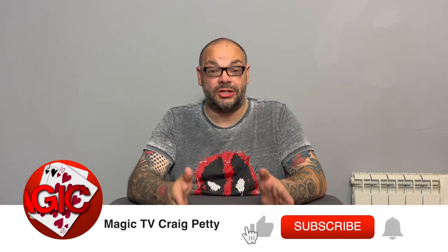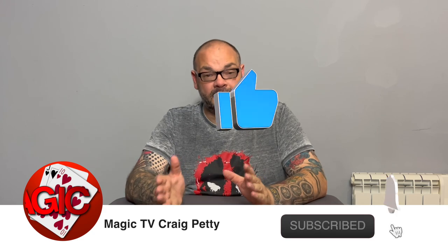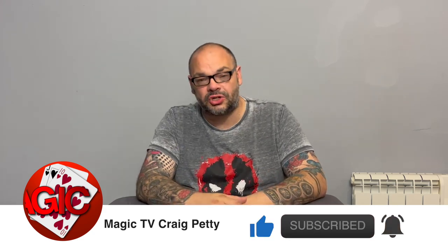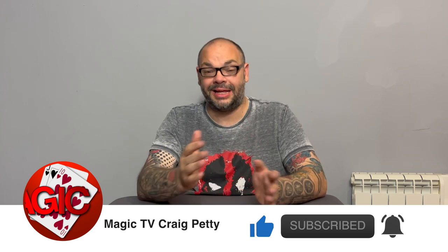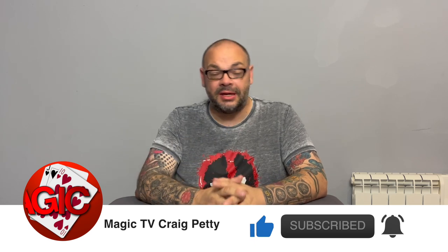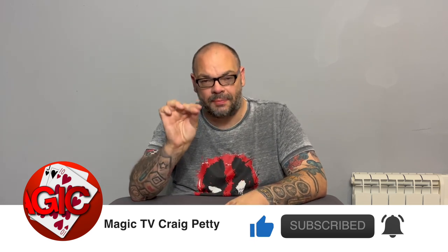Hey guys, welcome back to Magic TV. My name's Craig. It is nine o'clock on a Wednesday, which means it's time for Hidden Gems. This is where I take a particular trick, product, or item out of an online lecture and shine a light on it — tell you about it, point out something you might not have seen, and tell you where you can get it from.